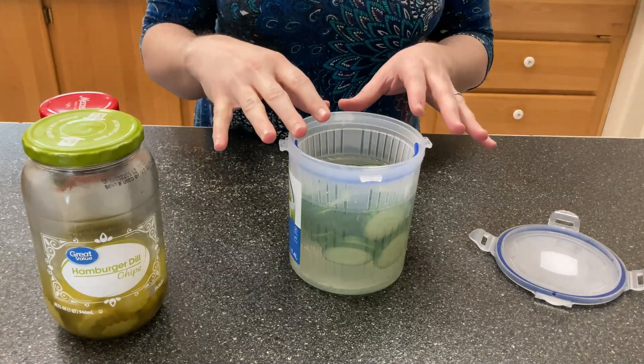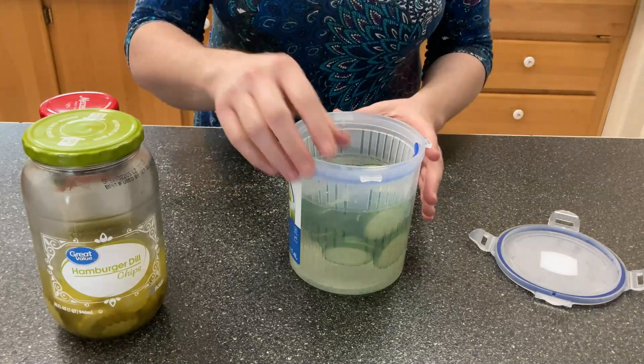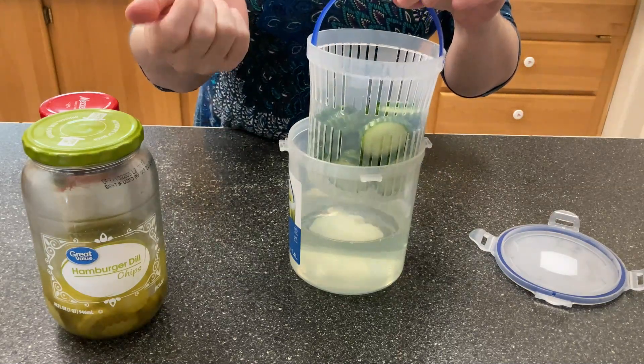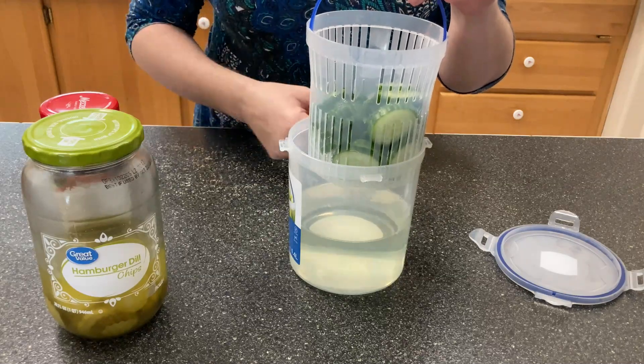If you have fresh vegetables like I do, you want to change out the water really, really regularly. But I love this because I can pull this out and let it drain and get what I want out of it without having to dig through all of the liquid.